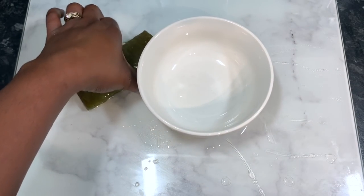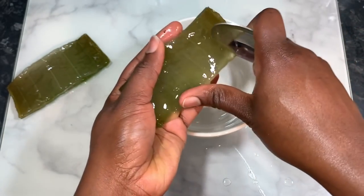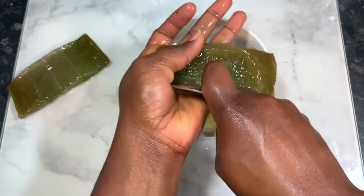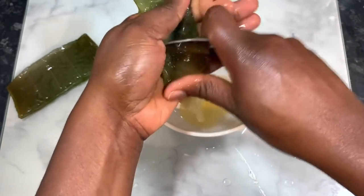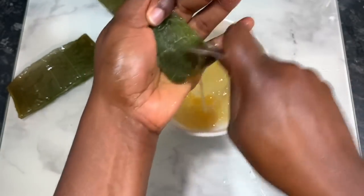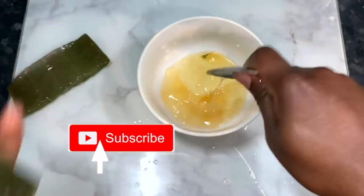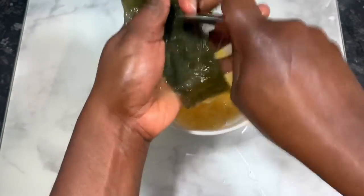I'm using fresh aloe vera - actually this one has been frozen but I'm using the leaf. If you don't have an aloe vera leaf, that's fine, just go ahead and use aloe vera gel or the juice you can buy from the store, as long as it's 100% natural. I prefer to make mine this way because I know exactly what's in it and all of the benefits will still be there.